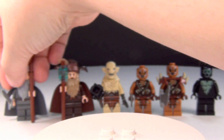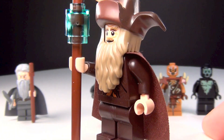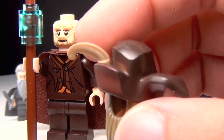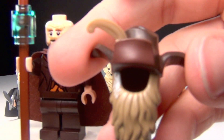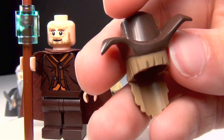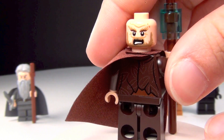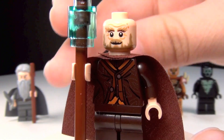Next we have a new figure which I think is pretty awesome — we have Radagast the Brown. What's kind of interesting about him is his hat and his hair, or beard rather, it's all one piece. The little feather you can take out — it just kind of sticks in right there. I think that's really cool. I think they did a great job on it. He's also got back printing, and there's his second face.